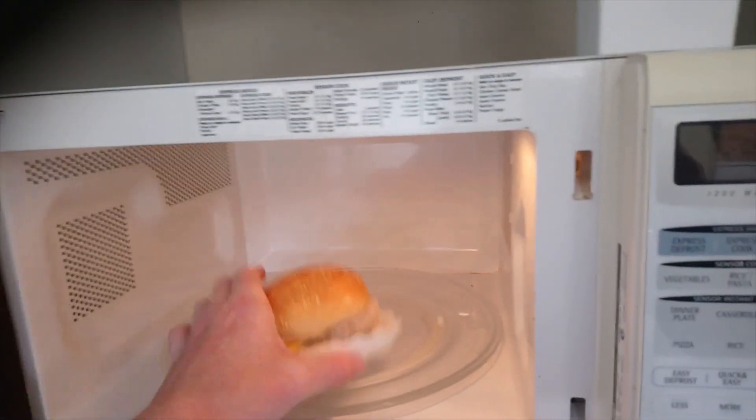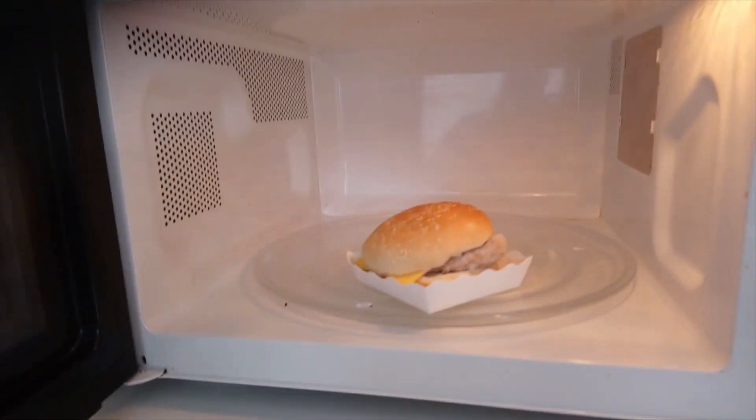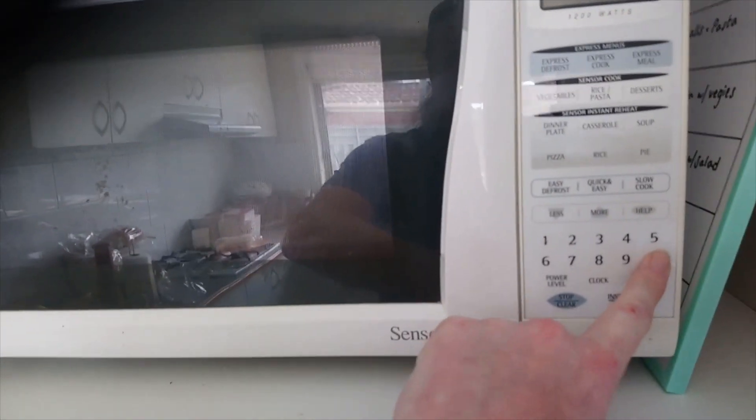Here we go — the Rob Vegas MasterChef microwave burger, in said microwave. Two minutes on high. Let's see what happens in those two minutes.